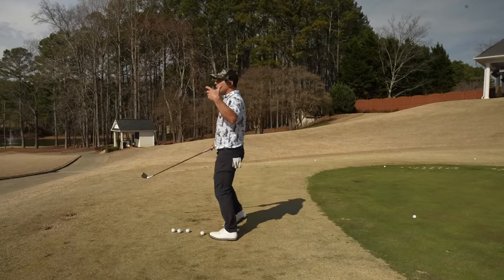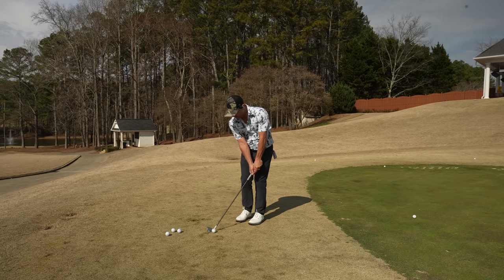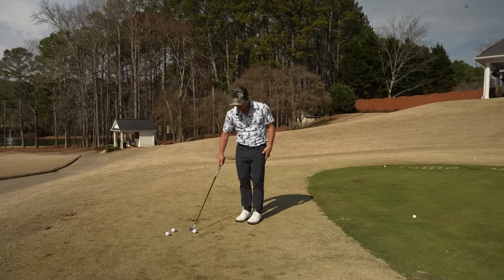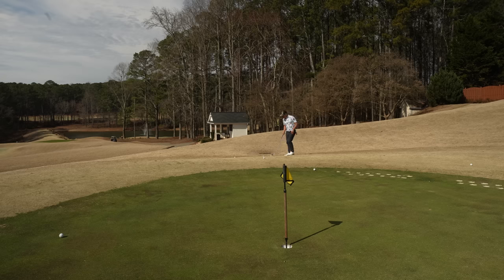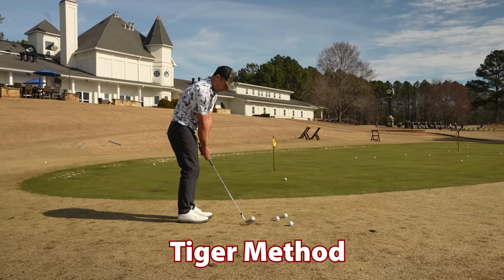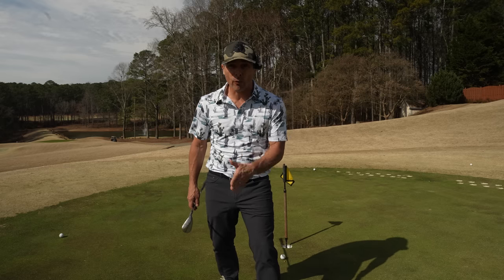Don't just try both methods with your 60-degree wedge — this is a pitching wedge, and you might want to try that as well with both the Phil method and the Tiger method. You'll also need to practice these from different distances and from all different types of lies: uphill, downhill. You're going to need to know how you perform in each scenario. Which of those two guys do you think actually had the better short game? Comment below — is it Tiger or Phil? We're voting right now.